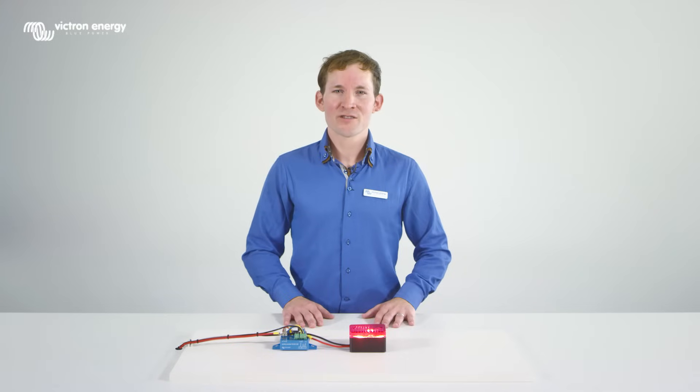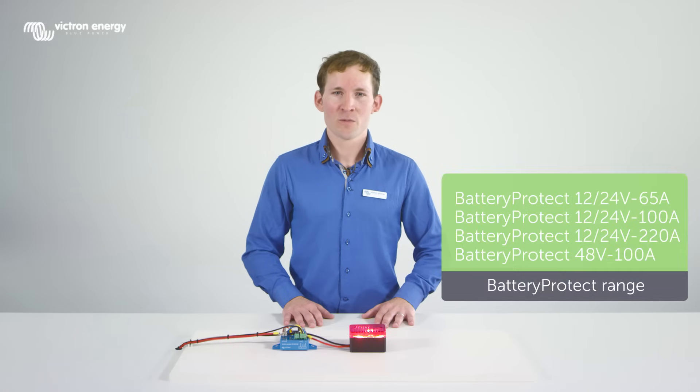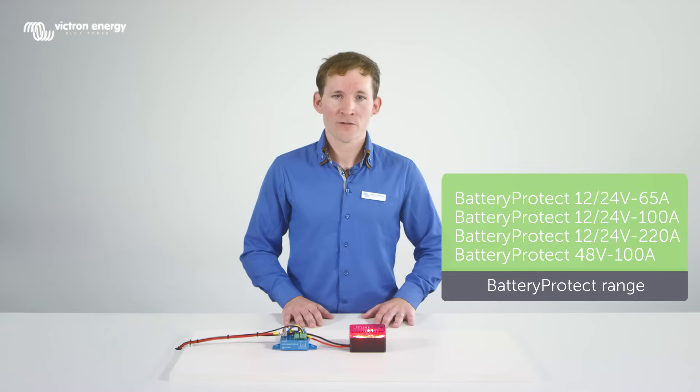Our new Battery Protect range consists of four models. In the 12/24 volt range we have a 65 amp, a 100 amp, and a 220 amp version. In the 48 volt range we have a 100 amp version.